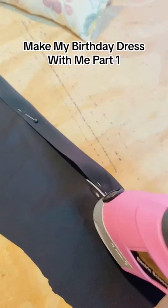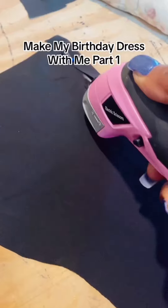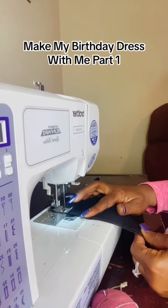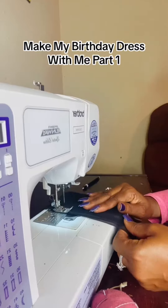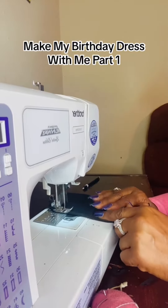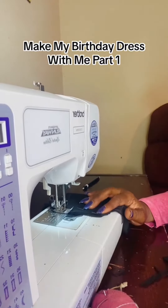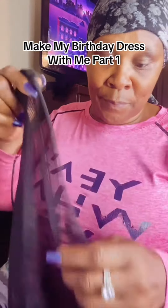I'm getting ready to start working on the ears. This new tool that I bought — oh, I love it, it gives a clean finish. Grab you a pair of these. As you can see, I'm getting into the process of this dress. I've been waiting a long time to make one of these dresses for myself, and it's here now.